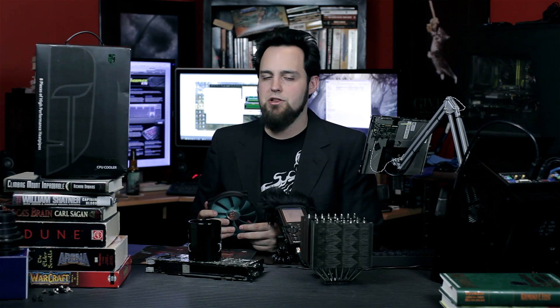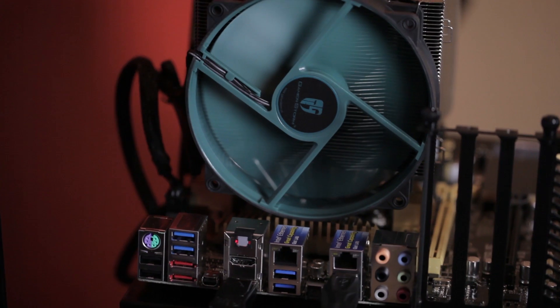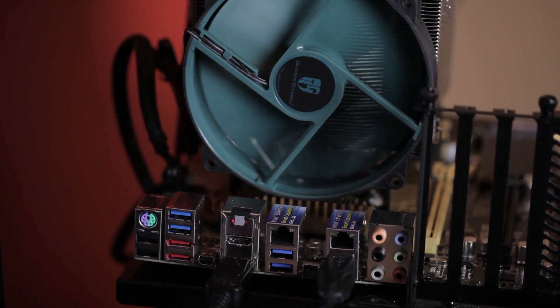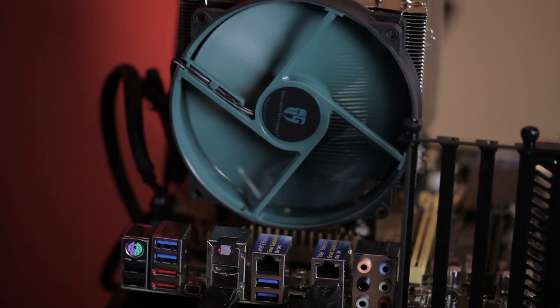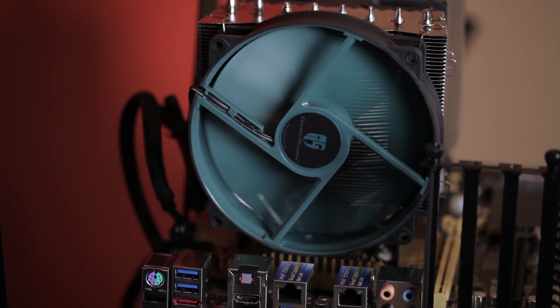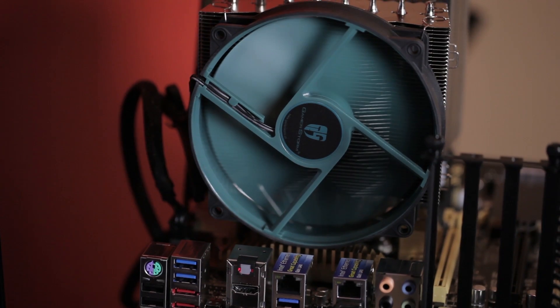Now Wendell, you got to play with this a little bit, and Ada, you ran some system stability tests. What do you think about this? It's a pretty solid heat sink, it's very massive. I would be concerned about shipping a computer with this installed or jostling a computer around a whole bunch. So if you travel with your computer, it could put a lot of stress on the CPU socket. But overall, it's a pretty solid performer.